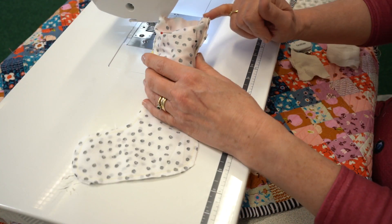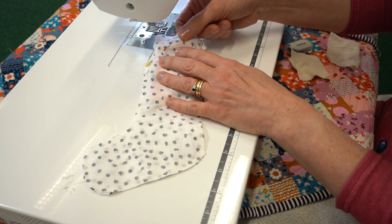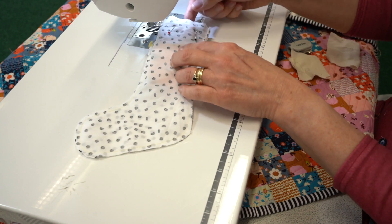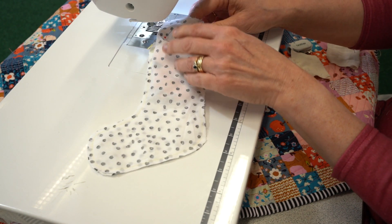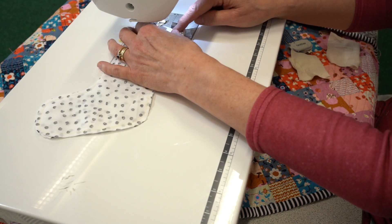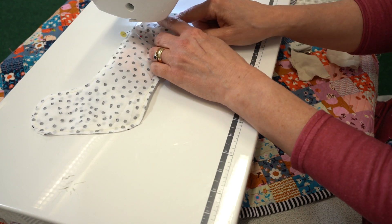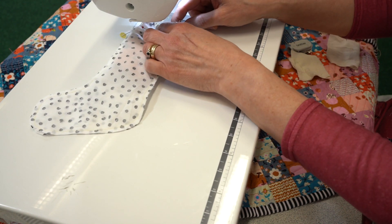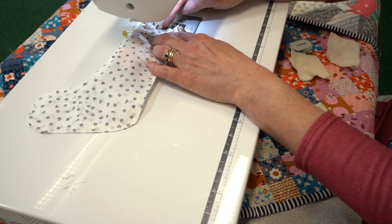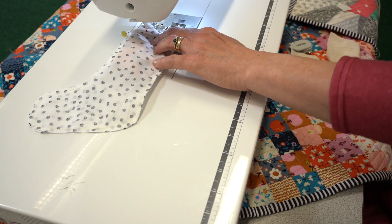Once you've pinned the top and matched the seams, your temptation is to try and sew from the top edge, but because the gap is a little bit smaller it is much easier to open the stocking up so we're actually sewing on the inside. It possibly feels a little foreign when explained, but when you're doing it, it will make life so much easier because you can see the fabric you're sewing and it's lying lovely and flat.